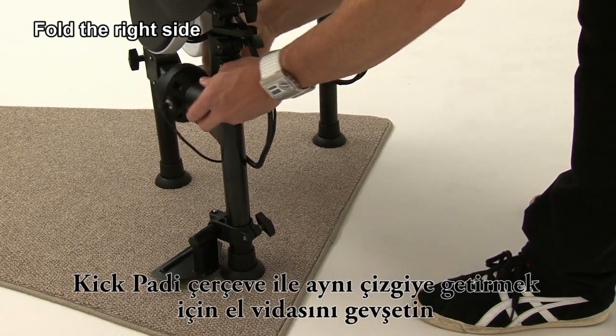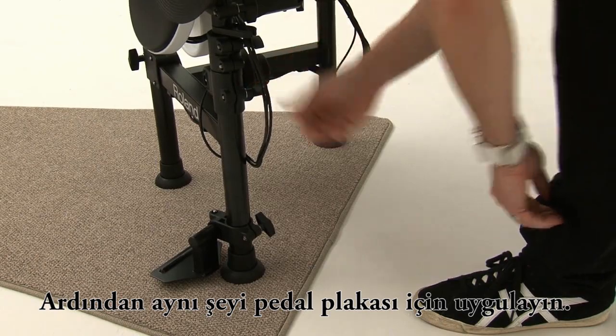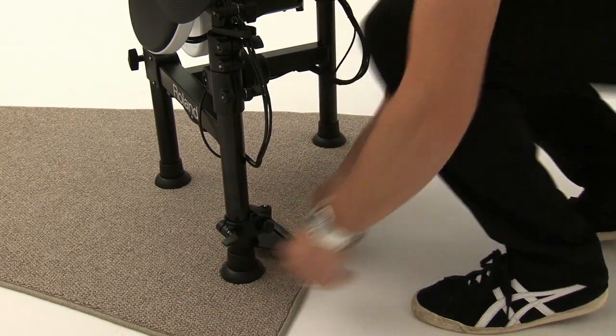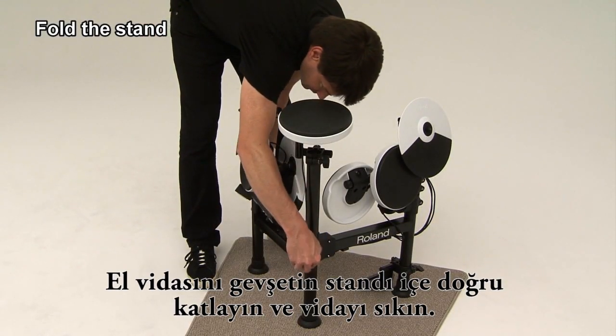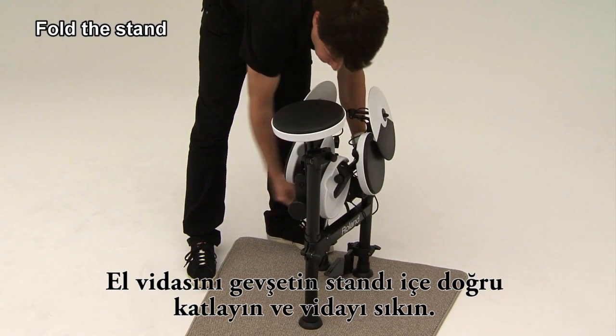Loosen the hand knob to turn the kick pad to align with the frame, and then do the same for the pedal plate. Loosen the hand knob and fold the stand inward, and then tighten the knob.